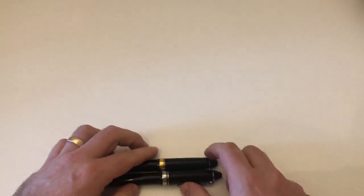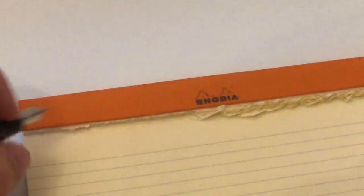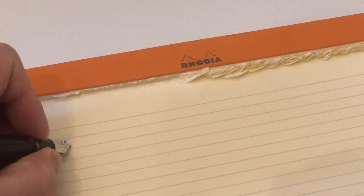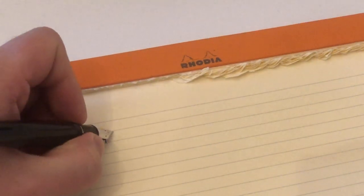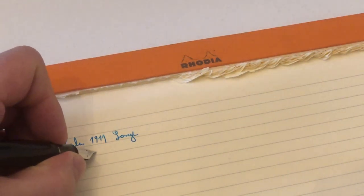Another difference of course is the gold content in the nibs, and now we'll do a writing sample to show that there is also a difference in how these nibs write. Starting with the Sailor — it has that super famous pencil-ish feedback that the nib produces on the paper — Sailor 1911 Large, medium nib.